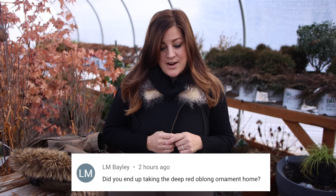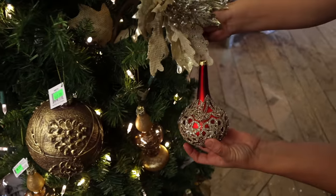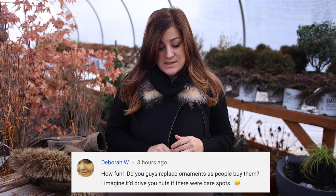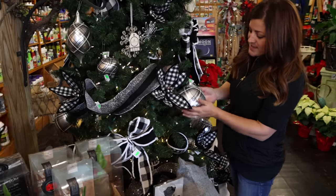LM says, did you end up taking the deep red oblong ornament home? No. I went back and forgot that day to take it off the tree. I went back the next day to the open house and it was gone — I'm so sad. It's one that I'm hoping we can order more of. I just thought it was so beautiful and I didn't get it. Deborah said, did you guys replace ornaments as people buy them? Those trees are usually so full of ornaments that as people buy them, we call it fluffing the trees and just move some of the existing ornaments around to look more evenly dispersed. There are no extras in the back — what we have out is what we have for Christmas.